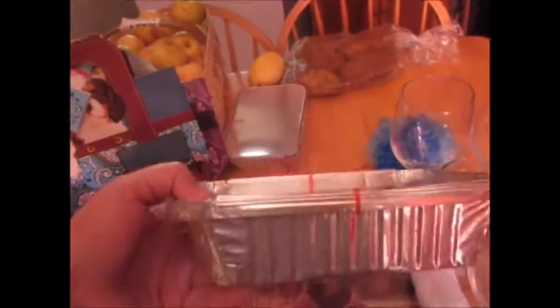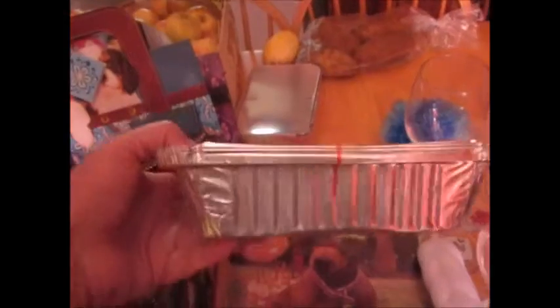I also got these to-go box trays. I thought they were singles but there are actually three in one pack — that's so cool! They have lids and of course they're only a dollar a piece.